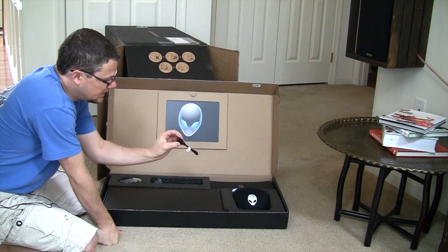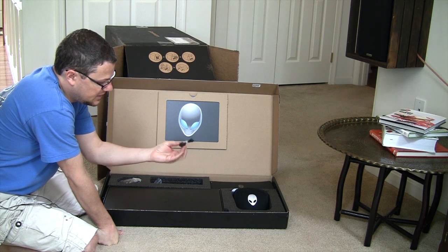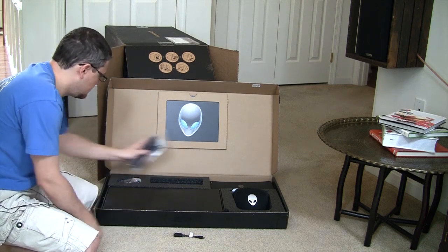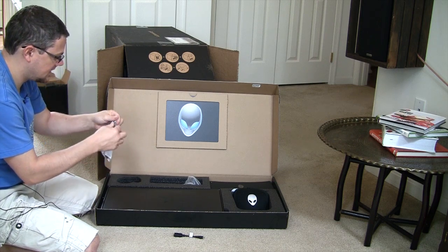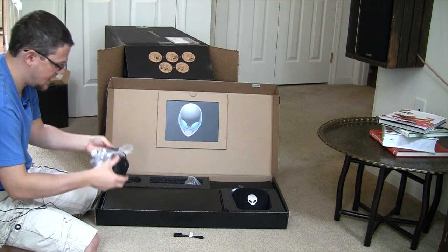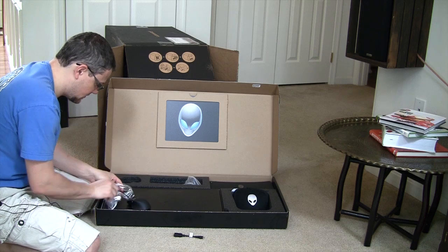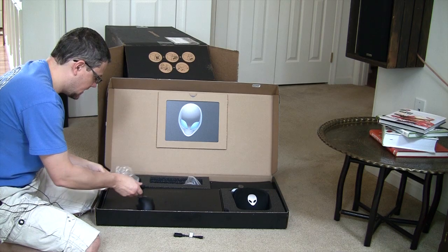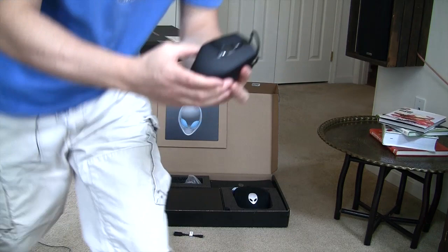Got a mini DV to DVI adapter here, I'm sorry, HDMI to mini HDMI adapter for video. Got the system's power cord, which I won't be needing. Got the TACDEX gaming mouse, which I'm really looking forward to using. I've never actually had a weighted mouse or gaming mouse. I don't do a lot of first person shooters online, but this will be nice to give a look at.